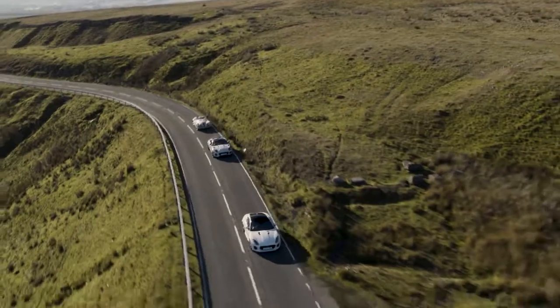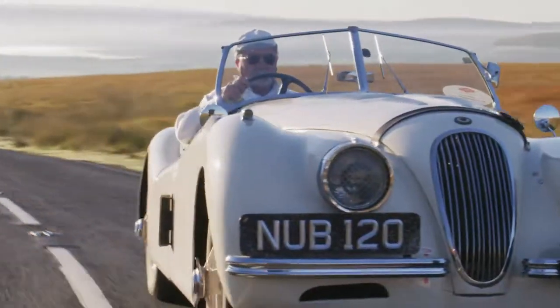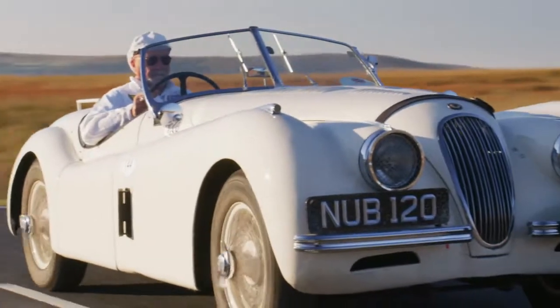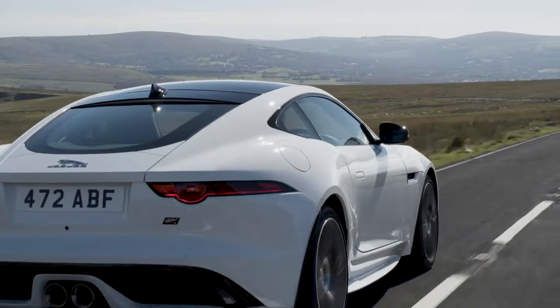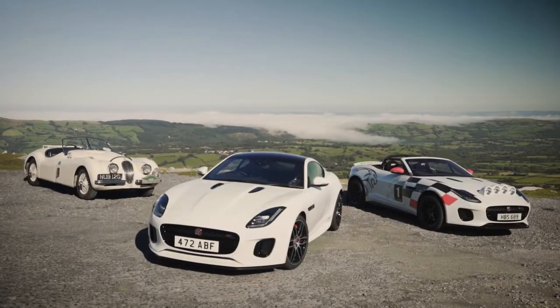It's there to celebrate 70 years of our sports cars. I think it's quite an apt way, considering the XK 120 was such a special rally car. And of course we've got the Checkered Flag limited edition as well, so we're bringing the three cars together to celebrate these wonderful 70 years of sports cars.